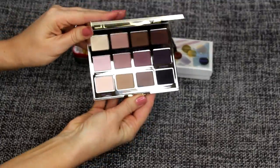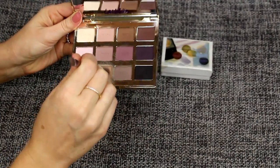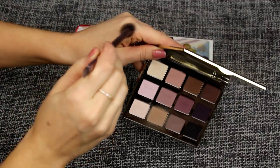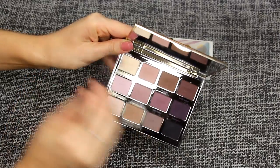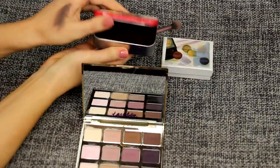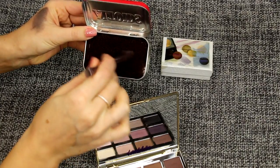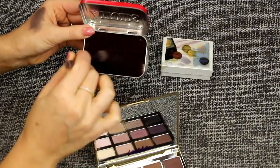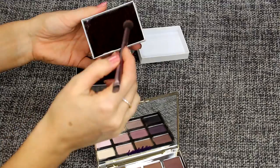Now I'm going to take the Tarte palette and rub my brush on there to show you guys exactly how you can clean your brush. Let's say you're using this color right here — I'm going to apply it on my hand as if I'm applying the shadow to my eye. I'm actually going to go with the black one in the corner. Now I'm going to go to my little brush cleaner box and swirl my brush around until it gets all the excess shadow off, so I can use another shadow without them blending together.